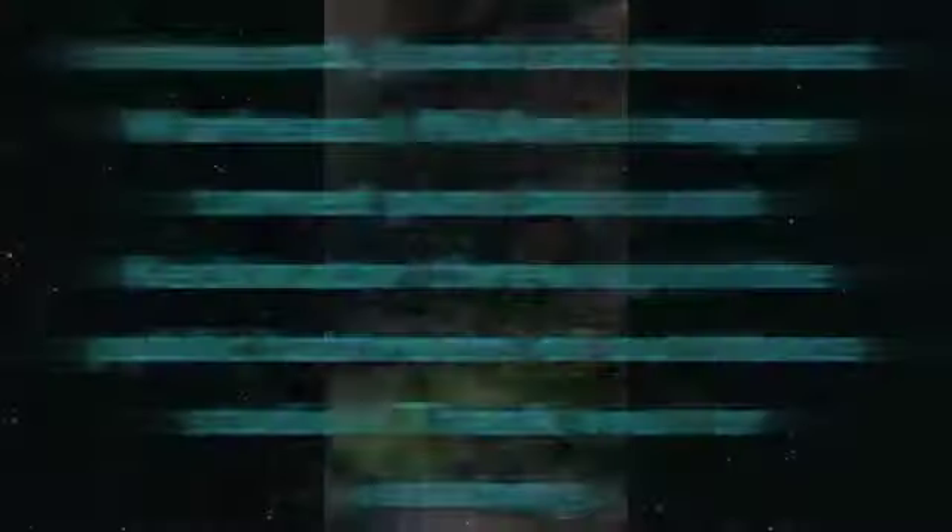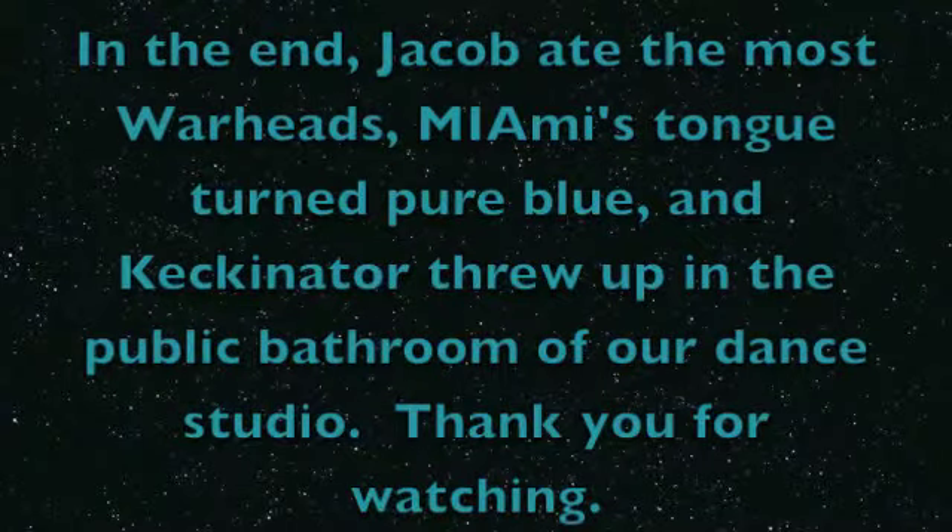My whole mouth is numb at the moment! I can't even take it! You look like you're going to... My hands are even shaking! Are you okay? Yeah, I'm going to...